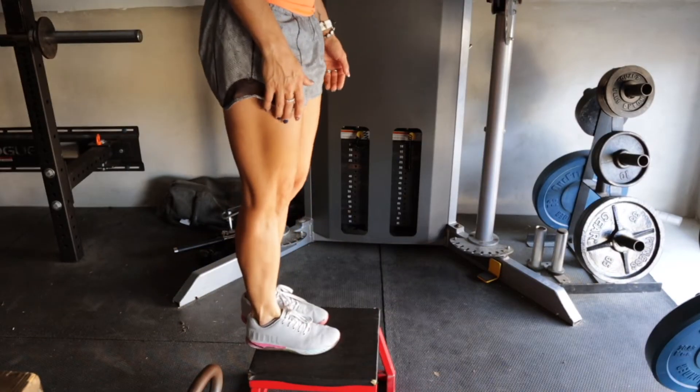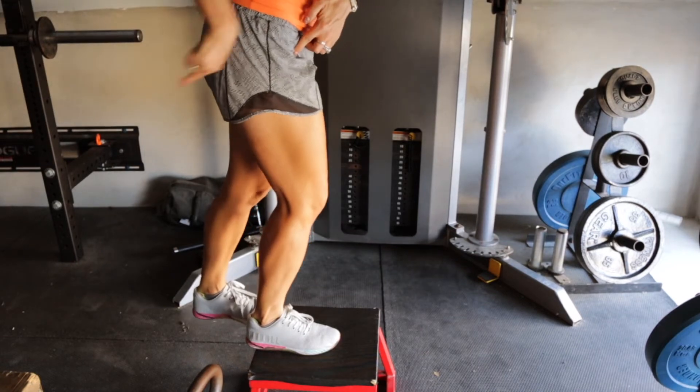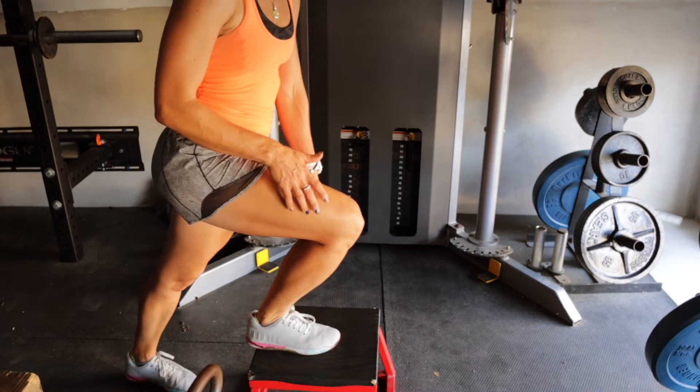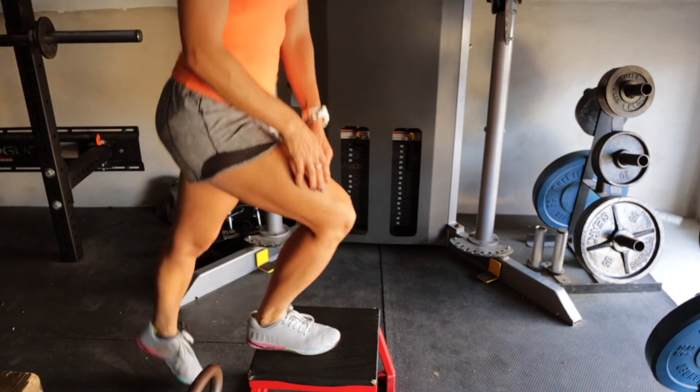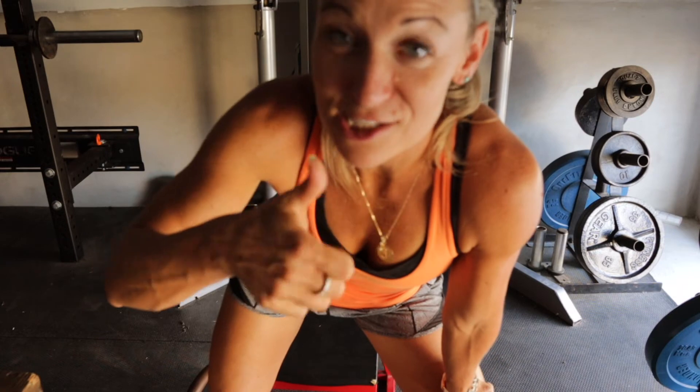Right here, I'm going to sit into this hip, reach my butt back, and control it on the way down rather than just falling. That's the step up: plant that foot, shift your weight forward, come up nice and tall, grip that foot hard to the deck, and stand up with that weight. Body weight is okay too if you're just learning it with stability.